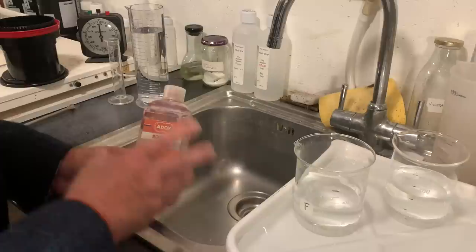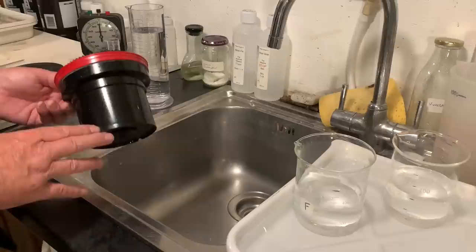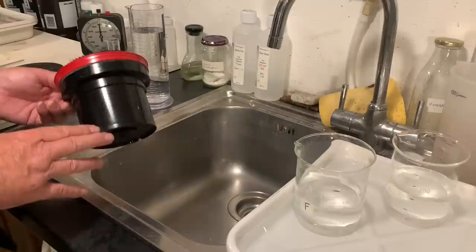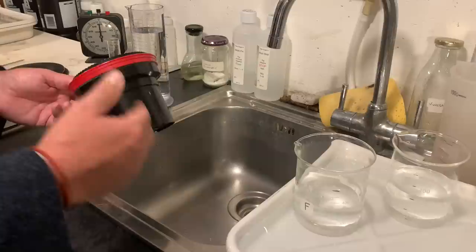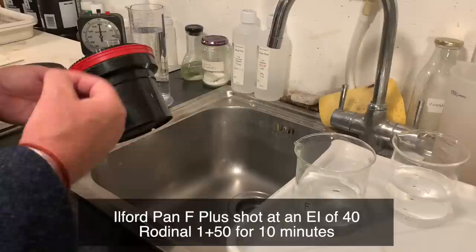Highly recommended. So let's get on with the development, and later on I'm going to show you the negatives. Here I have a Pan-F film that I shot at ISO 40, because I think Rodinal gives you box speed or slightly under box speed at the higher dilutions. I'm going to develop this Pan-F in Rodinal 1+50, develop it for 10 minutes, and use Ilford agitation.